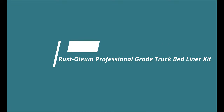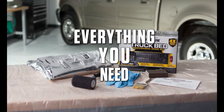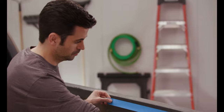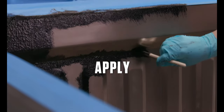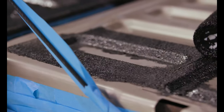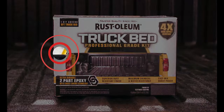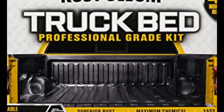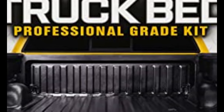Number 3 on the list is the Rust-Oleum Professional Grade Truck Bed Liner Kit. If you're a DIYer or are looking for a budget-friendly way to line your truck bed, check this out. It's a complete professional grade liner kit with enough product to cover a full-sized 8-foot truck bed. It consists of a two-part epoxy formula that provides superior protection and durability for almost any truck bed, even if you have previous damage or rust. The cross-linking technology of the epoxy creates a waterproof, chemical-resistant, impact-resistant, and scratch-resistant barrier ideal for carrying almost any type of cargo.